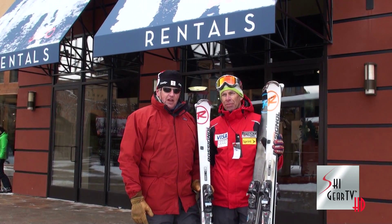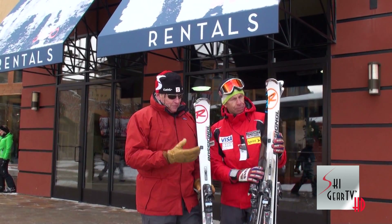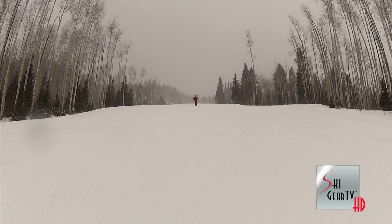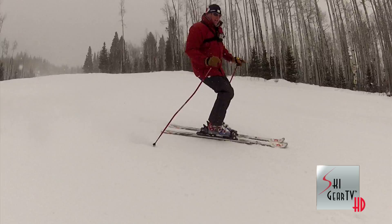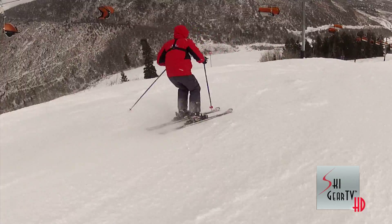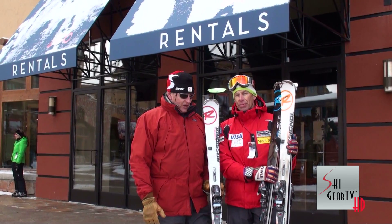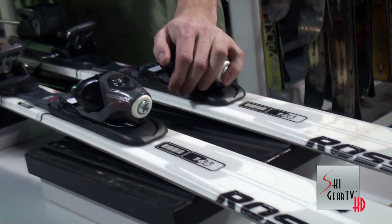Ron teamed up with us today because we wanted to test out some of Rossignol's Experience Line skis. We got out there and ripped around on these in all kinds of different turn shapes and speeds. The conditions were decent despite limited snow so far this season, but we did hit some hard snow. The most amazing thing about this ski test was that these are basic rental skis — and we found that we really liked them a lot.